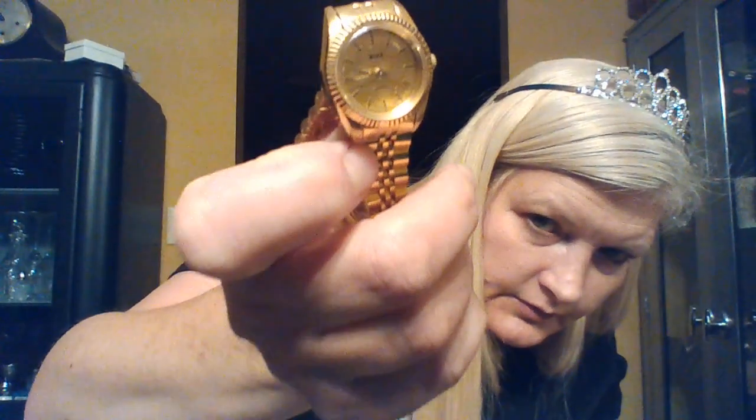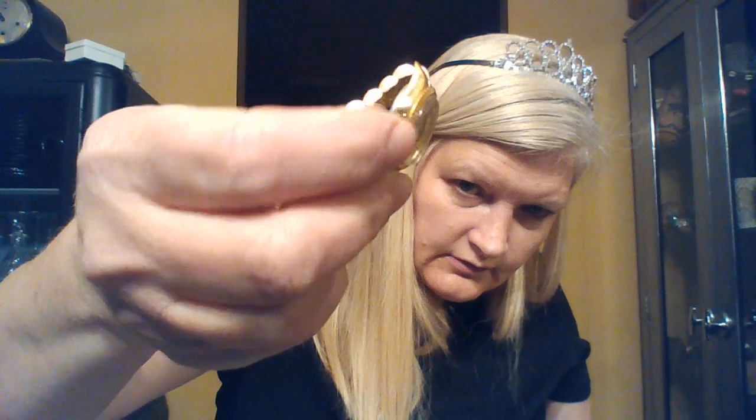This one says Binz — B-I-N-Z — and that's gold, not real gold but decorative gold. Looks like an 80s-type watch with a fun bezel around it. It also has a tougher-to-get-off clasp — a little more secure. I'll have to look that one up as well.